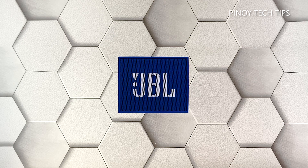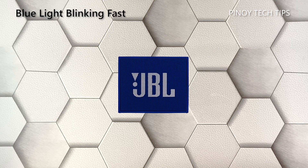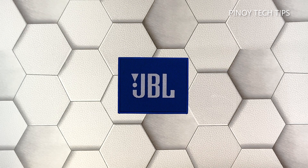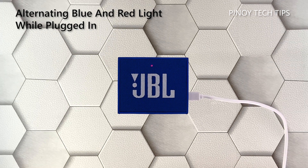Blue light blinking fast: once you power your speaker on and it shows a blue light that's blinking fast, it means that it's in pairing mode. This is usually the light it shows if it hasn't been paired with any device yet, or if you press the Bluetooth button. The speaker also works normally if it shows this light color and pattern. It will turn into a steady blue light once it's paired and connected to your device.